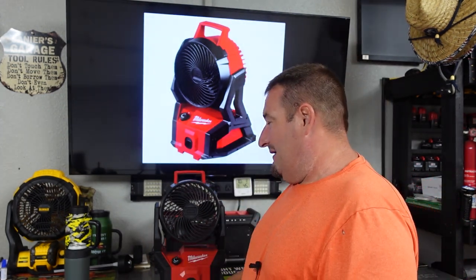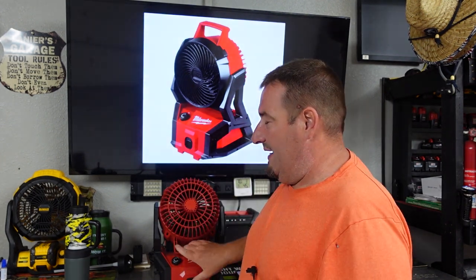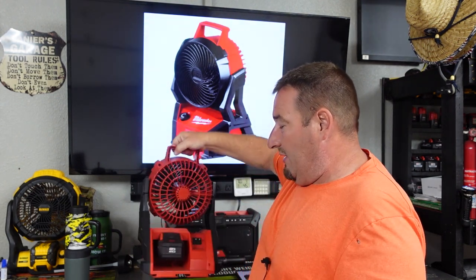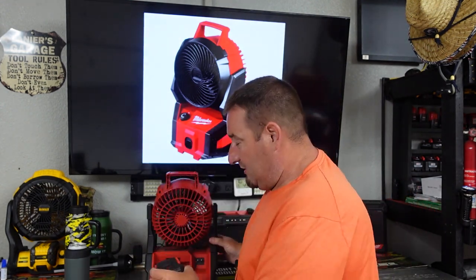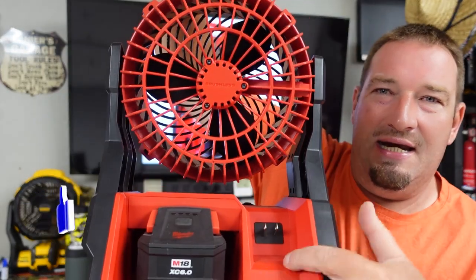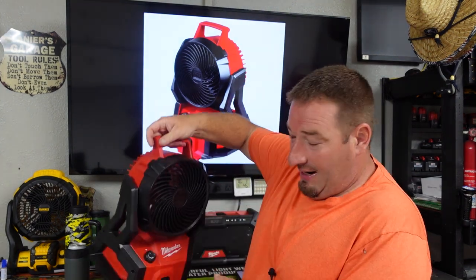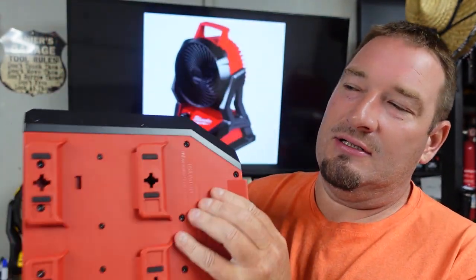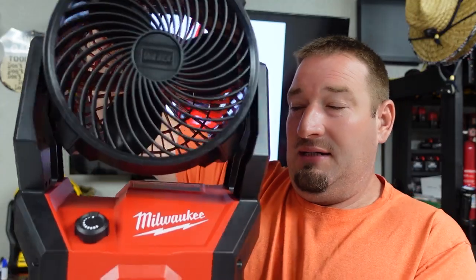We've got an adjustable speed dial here. I think it's a 300 degree rotation and it's nice — it's not going to move on you. We also have a battery compartment. It will fit a 12.0; I've got my 6.0 in it right now. But you also have an AC on this so you can plug it in if you want to. And for Packout people — it is Packout compatible. You can hang it on a screw, whatever you want to do.